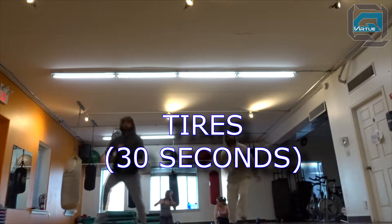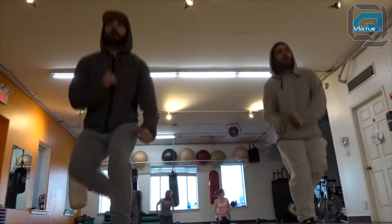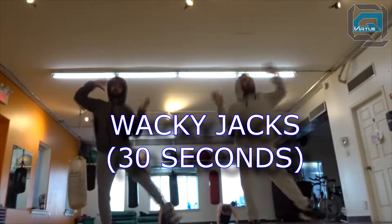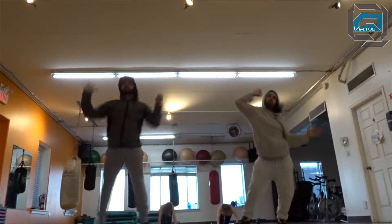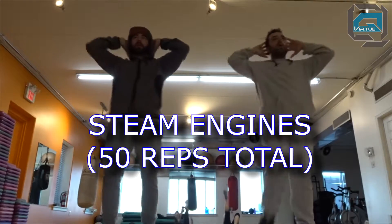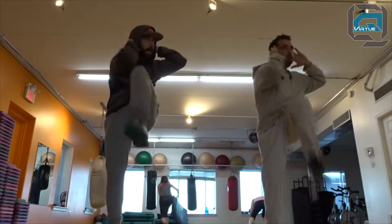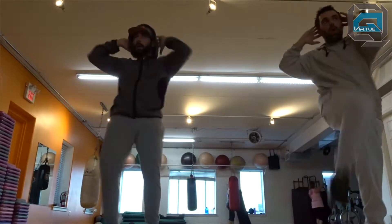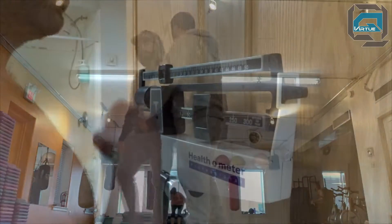After that, tires — 30 seconds. Pretend there are tires, get those knees up so you don't trip over them. Then Chris's favorite, wacky jacks — 30 seconds, really hitting the obliques, driving the elbows down to the hips. Then steam engines — 50 reps total, starting off slow and picking up the pace as you go. Every time you connect your elbow to your knee that's one rep, so we're going to 50. If you guys made it through, congratulations.